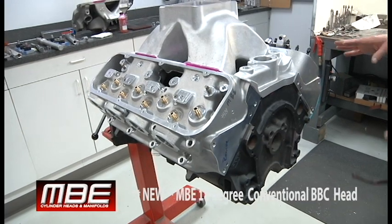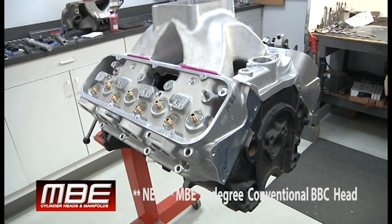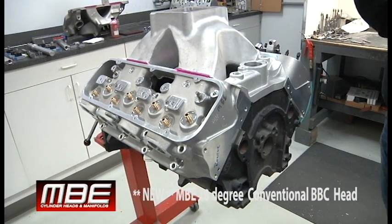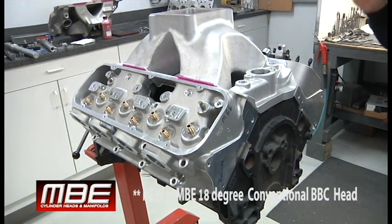Something like this will smoke an SR20 — it will blow it in the weeds. This is a 2500 valve compared to a 2400 valve in an SR20, and it flows more than any other 18 degree big block Chevy head flows.